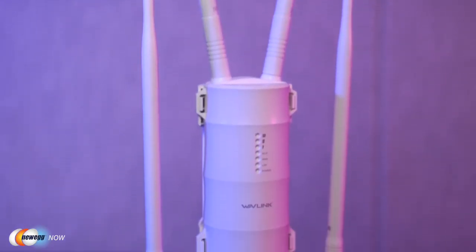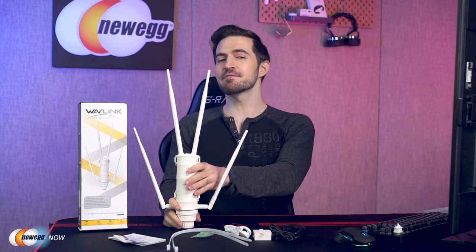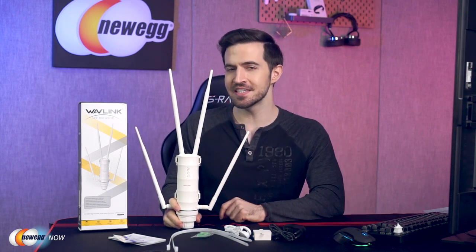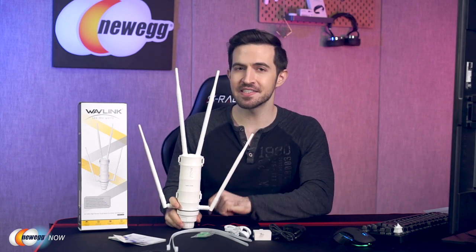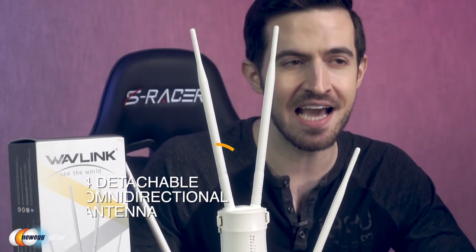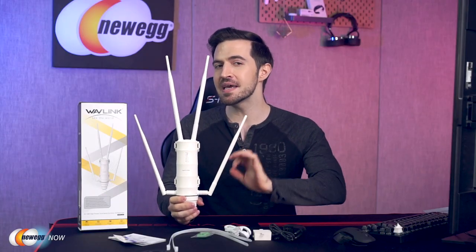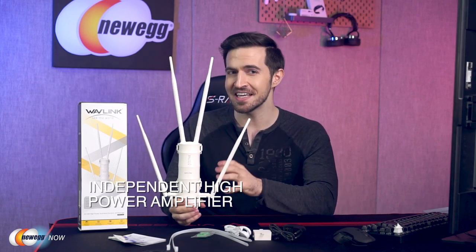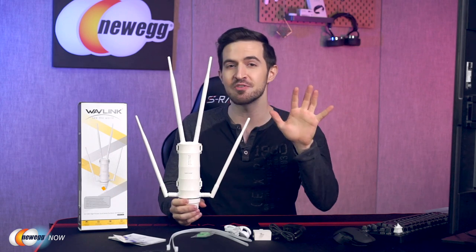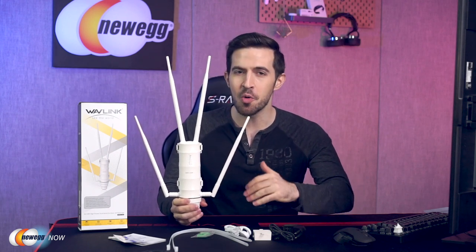Really robust hardware. So we know it'll survive, but what'll it do for us? The Wavelink Outdoor Wi-Fi Extender is designed for WISP CPE solutions and long-distance wireless network solutions. It features up to 1,000 milliwatts of wireless transmission power and has a built-in 4x7 dBi detachable omnidirectional antenna. This provides an efficient way to pick up and maintain a stable signal for hundreds of yards.